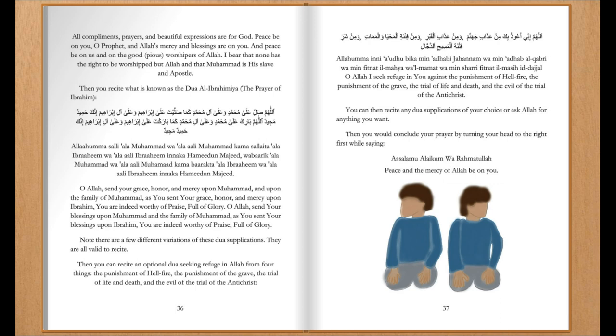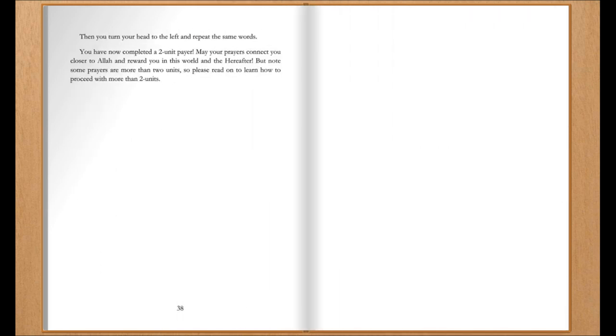Then you can recite any du'a supplications of your choice and ask Allah for anything you want. Then you would conclude your prayer by turning your head to the right first while saying: 'As-salamu alaykum wa rahmatullah' — Peace and the mercy of Allah be upon you. Then you turn your head to the left and repeat the same words: 'As-salamu alaykum wa rahmatullah' — Peace and the mercy of Allah be upon you.